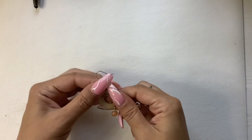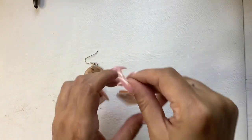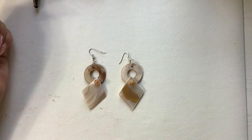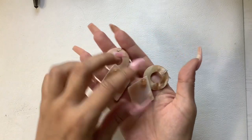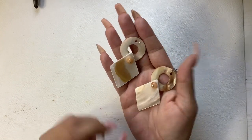There are more earrings — more mother of pearl pieces, really super pretty. These are great if you're going to like a summer party. Let's do six on those.